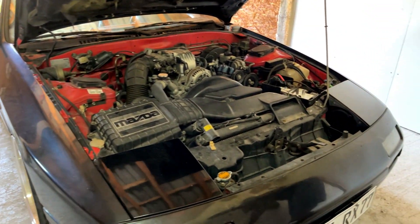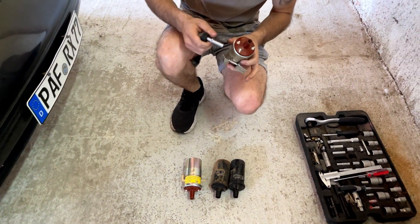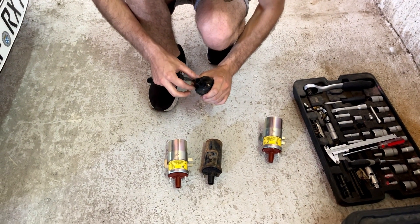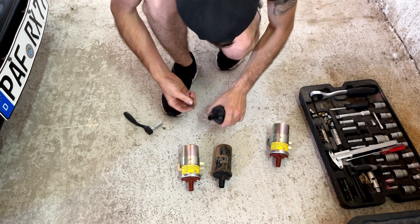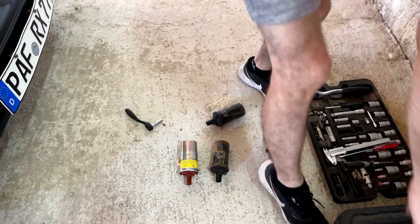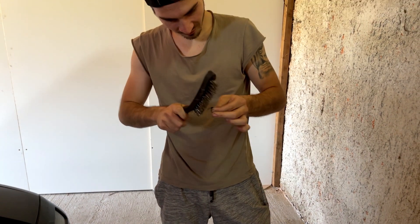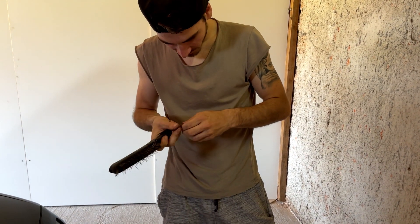Now we need to remove the contact pads from the old ignition coils and put them on the new ones. Make sure you clean the contacts pretty well, because sometimes they're really dirty and oxidated. You can do this with a wire brush, as I'm doing, or with sandpaper as well — just clean them up, that's the important thing.